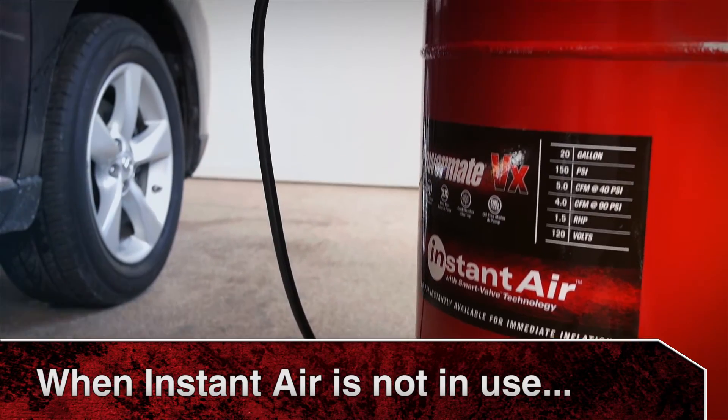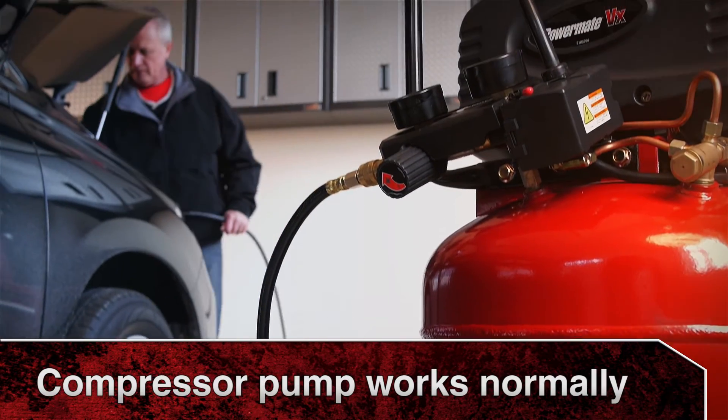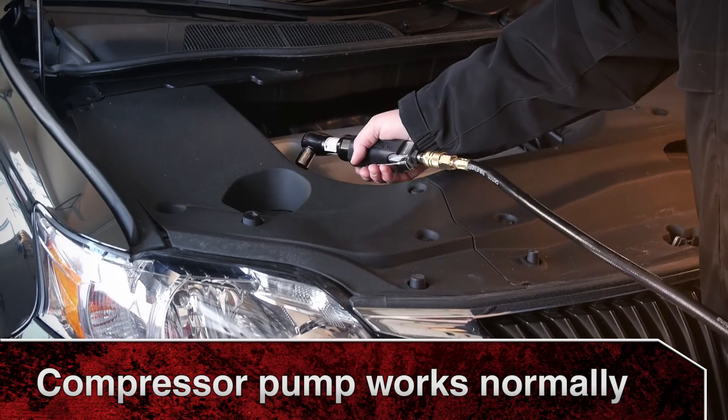When instant air is not in use, the valve design switches to a lower pressure check valve, allowing the pump to work under normal conditions.